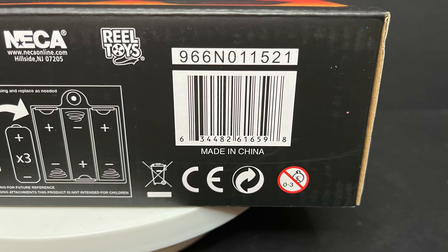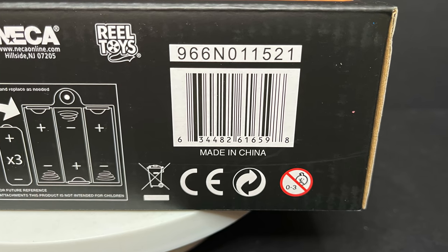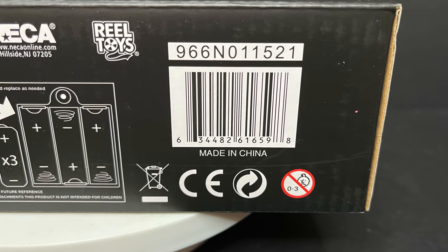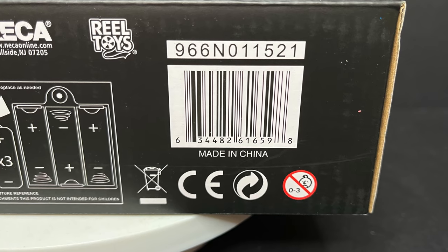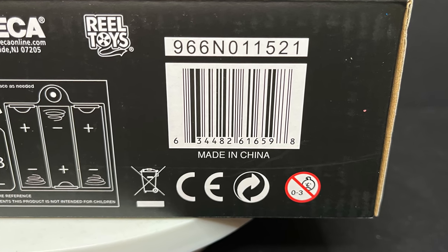These are hitting Walmart stores now. They are a Walmart exclusive, meaning Walmart gets it first to market, and then after a month or two these will start showing up at other retail outlets like Target.